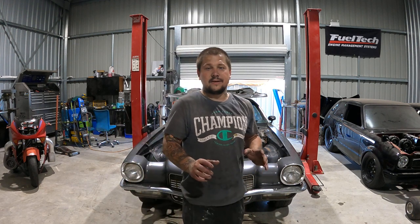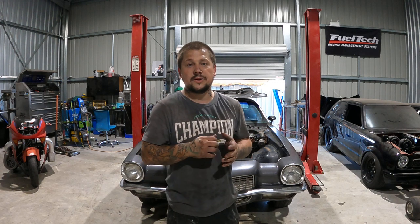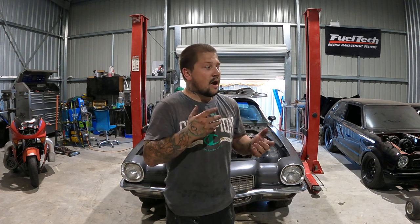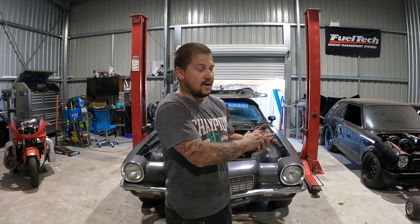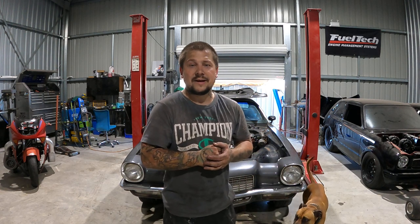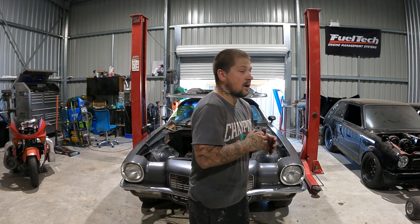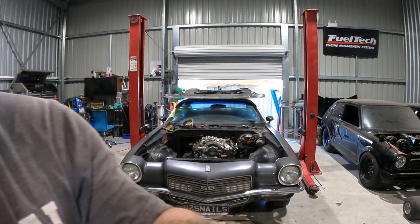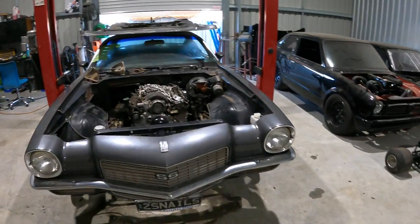Hey guys, welcome back to Snail TV! I hope you've had a great new year. It's the new year now, so obviously only bigger and better things to come for Snail TV. I've got a really exciting thing on the half abusa to show you a bit later, but first I really want to go around and show you what we've been up to. I haven't been filming because I've been working on a couple of mates' cars.